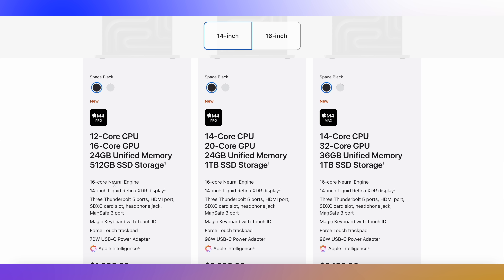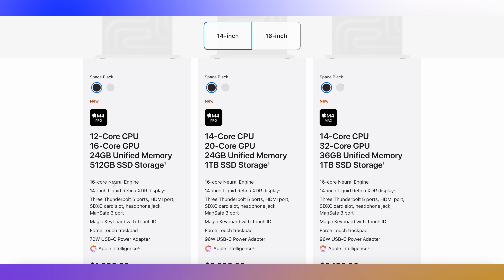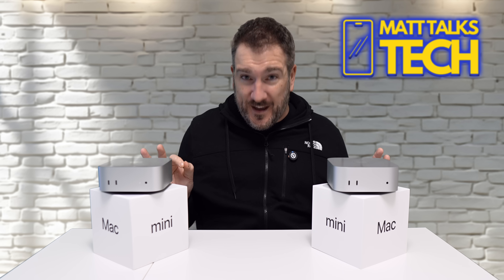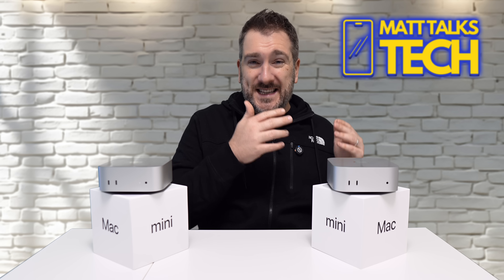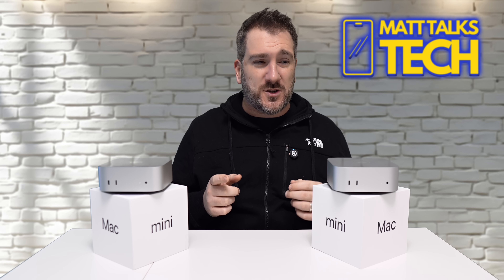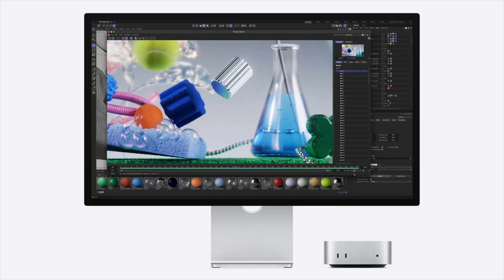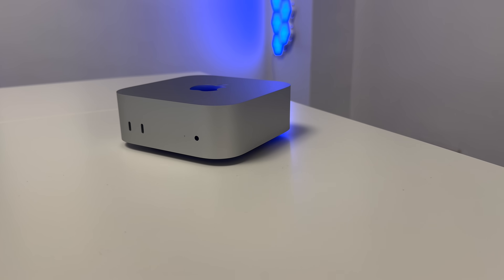For just $400 more on the MacBook Pro, you get 24 gigabytes of RAM and the M4 Pro — that's $400 more, compared to $800 between the two Mac Minis. The M4 Pro MacBook Pro also has 512 gigabytes of storage, so there's no difference there. And 256 gigabytes of extra storage means nothing these days — look at how much an NVMe drive costs on Amazon. Paying $800 more just for more RAM and a bit of extra storage is insane.